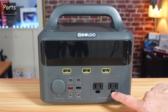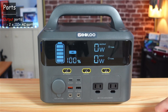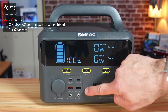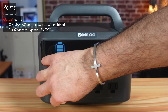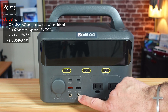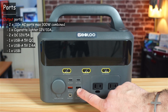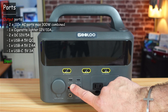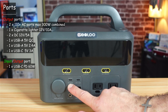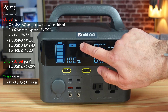Let me show you the ports and controls. These two ports are for AC output, and the empty hole allows the ground pin of any plug to fit. To activate AC power, press the AC on/off button. For DC power, the first port is a cigarette lighter at 12V 10A, then two ports at 12V 5A each. There's a quick-charging USB-A port, a 5V 2.4A USB-A port, and a USB-C PD port at 60 watts that can both charge the station and charge other devices. Another USB port outputs 5V 3A. Press the DC button to activate DC power.